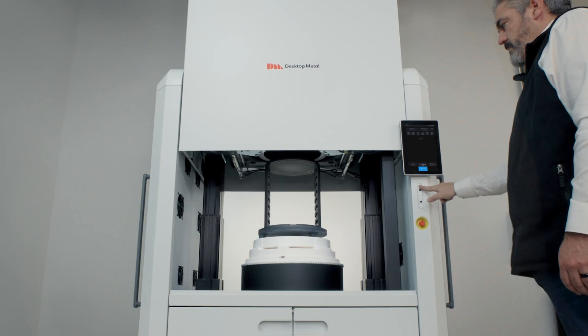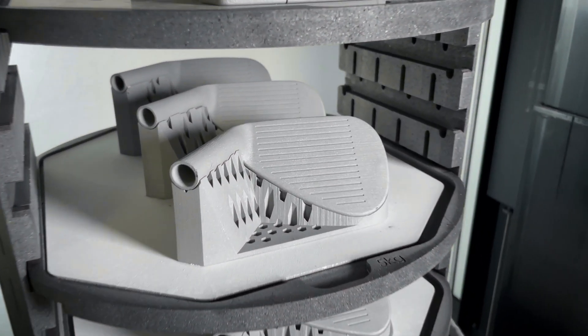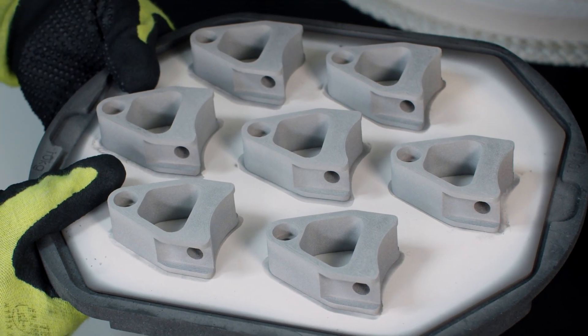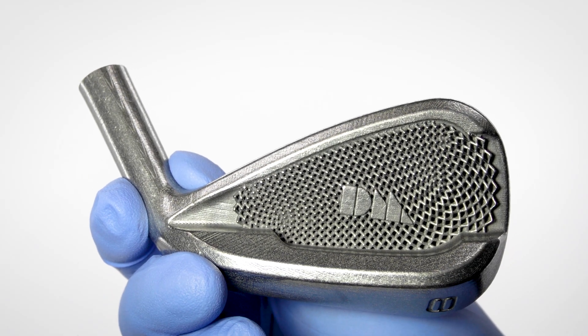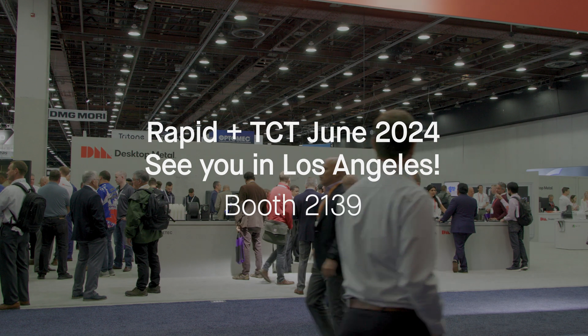Desktop Metal's new Pure Sinter Furnace sintered these golf clubs and many other parts, and produces some of the most pure-sintered metal in the world. Come learn more about the Pure Sinter Furnace and metal binder jetting at Desktop Metal's booth at Rapid Plus TCT this June in LA.